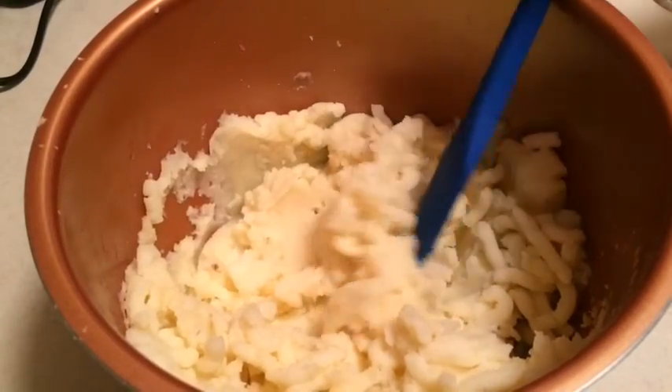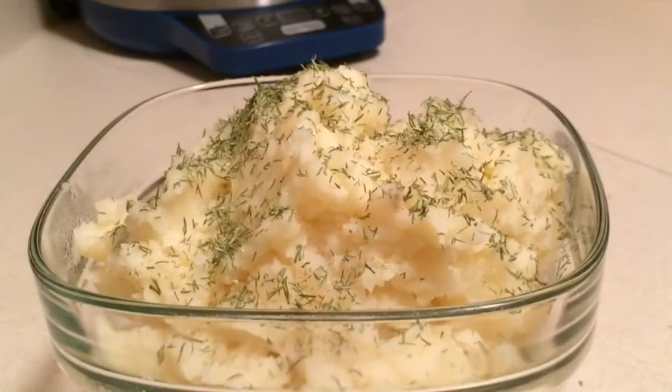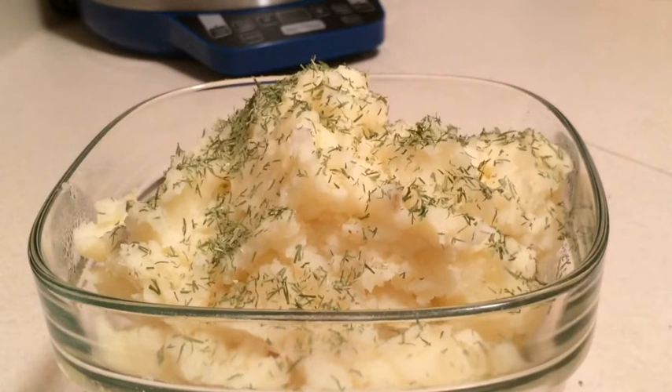I'm going to go ahead and get these into a dish and we'll see how they taste. Those look pretty yummy. I've just sprinkled a little dill on top — you could sprinkle anything you like: parsley, a couple of bacon bits, whatever. I like dill especially if you've put sour cream in there. Let's see how we did... Mmm, those are good!